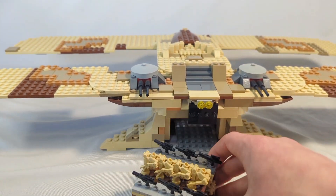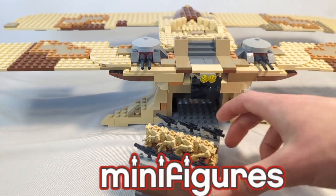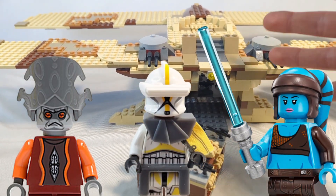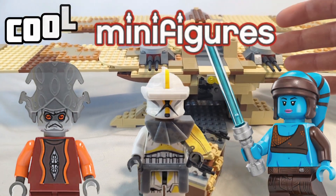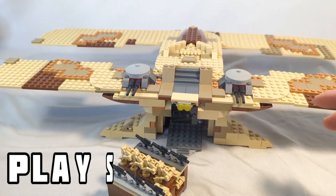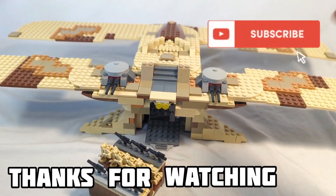The only thing Lego would probably do is change up the figures. They would add a couple figures — not just droids — like they might add a Nute Gunray or some other cool figures to the set if they did make it. All in all, I designed a really cool play set and I had a lot of fun making this video and this MOC. Thank you guys for watching — please like and subscribe, I'll see you in the next one.